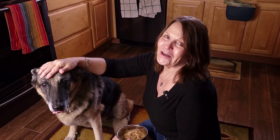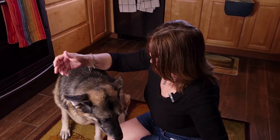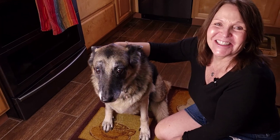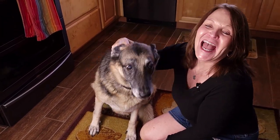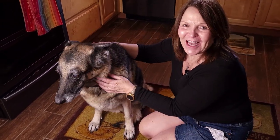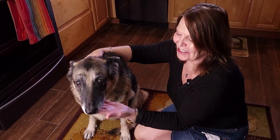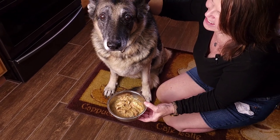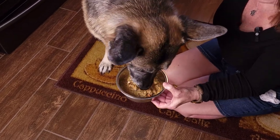This is why we do what we do. This is Dakota — say hello, Dakota! This is Dakota, she is 13 years old and will be 14 in November. I'd like to think that the way we've fed her has enabled her health to be so good. Here it is — you want to give it a try? Take it. Good girl! Who's a good girl?